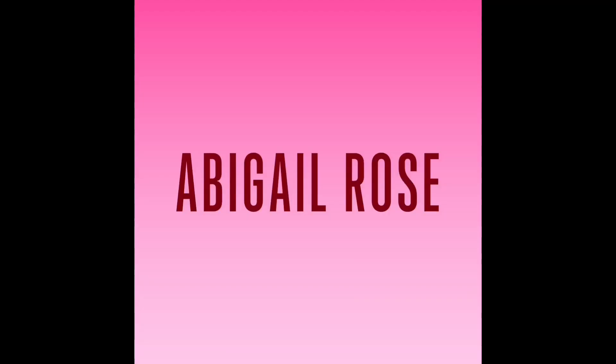Hi guys, it's Abby and in today's video I'm going to be doing a back walkover tutorial. I may have done a back walkover video on my channel years ago, but that video wasn't really a good demonstration and it was really hard to hear. So I decided to do a new version of that. Anyway, let's just get right into it.